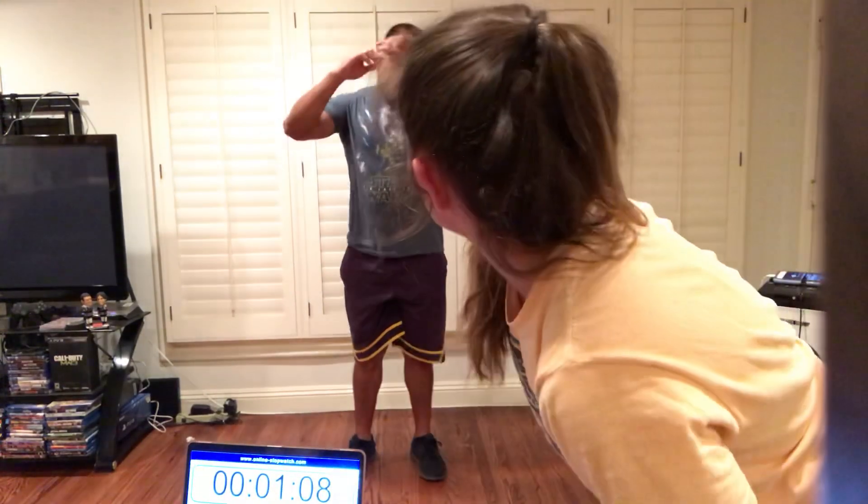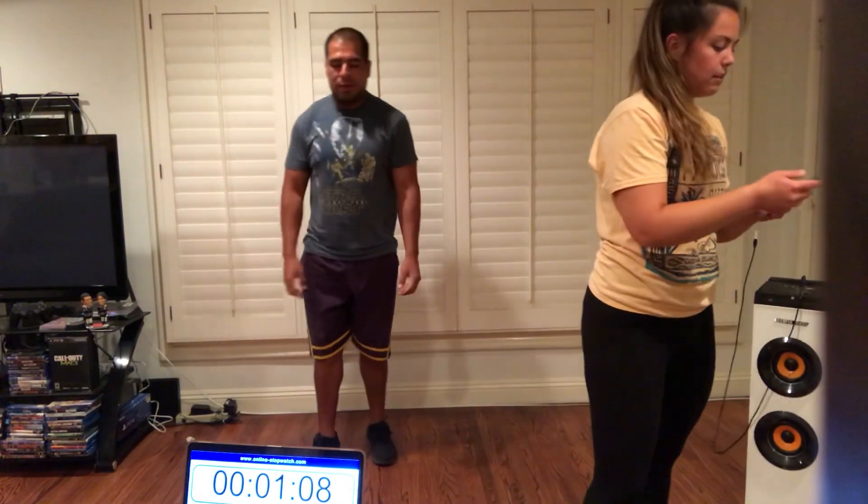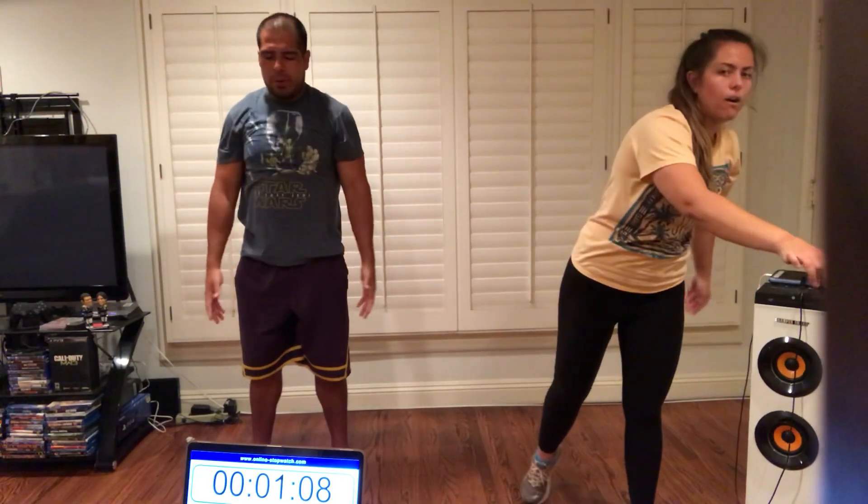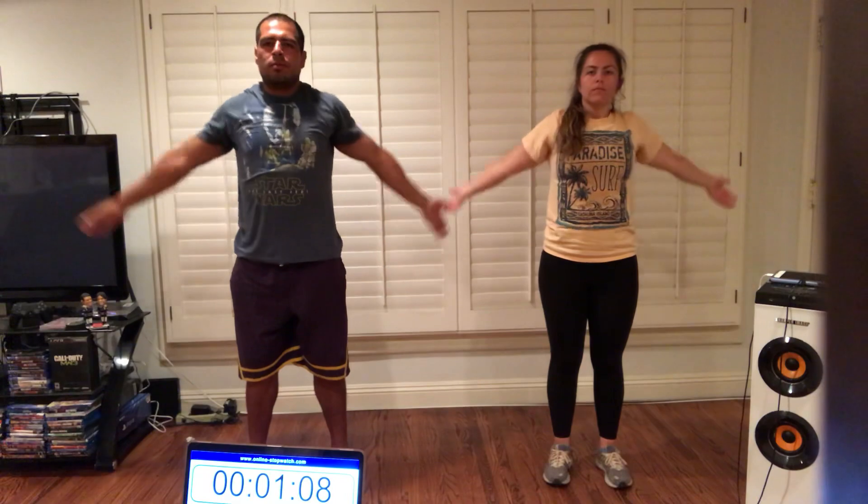All right, awesome job guys. You got some sweat trophies? So let's cool our bodies down, get our heart rate back down, get our body ready so we don't feel sore, we don't get hurt. Let's get some nice, cool, relaxing music. Let's do super slow arm circles forward. Inhale through your nose. Exhale through your mouth. Inhale through your nose. Exhale through your mouth. Now backwards. Inhale through your nose. Exhale when you come down, out through your mouth. Good.